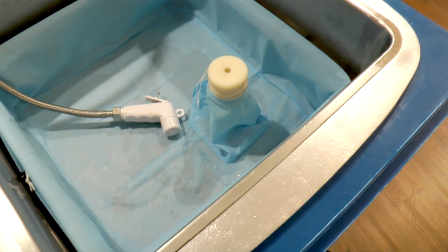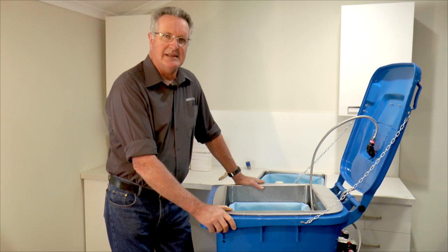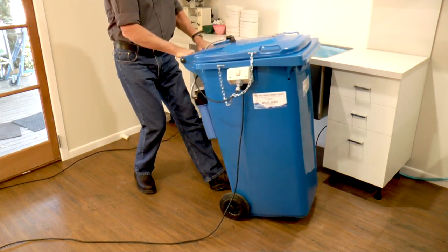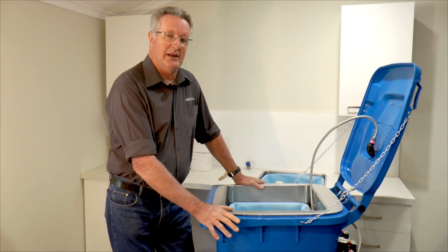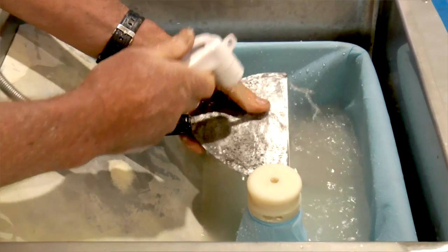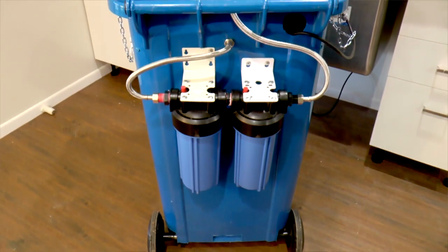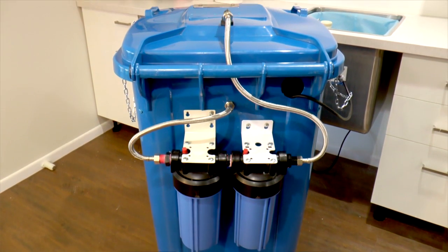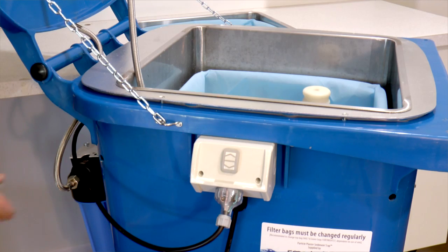The sink is in a 240 litre wheelie bin, and the reason why we call it a tradie sink is because it's easy to move around floor to floor. We've got 70 litres of water in there and a submersible pump which reticulates the water through all the filters. We've got two external filters because, especially in the high rises, you've got to make sure that you've filtered the water as best as possible.